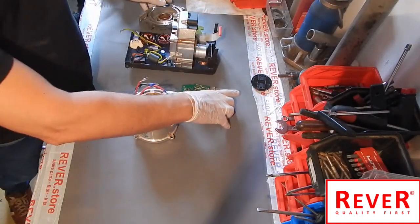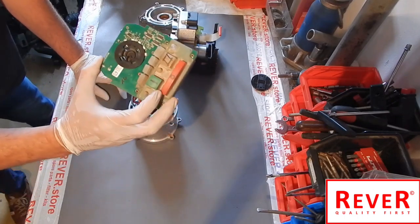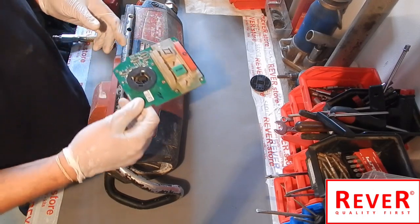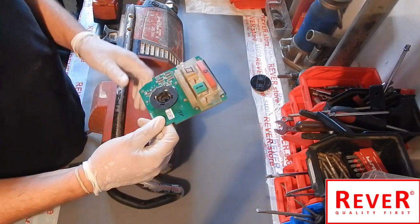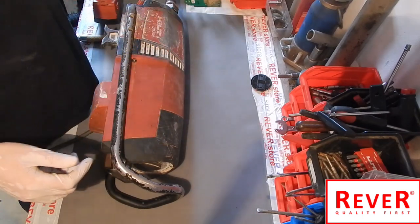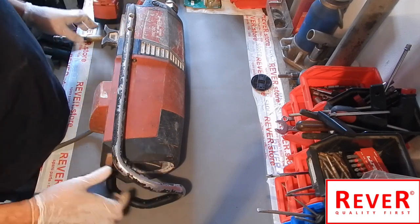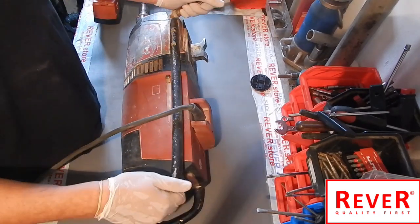Now we will start to repair or replace the green electronic unit. We will start with the switch electronic unit — this green one — because it is damaged and the machine needs a new one. The first step is to open four screws: two on this side of the handle and two screws on the other side.